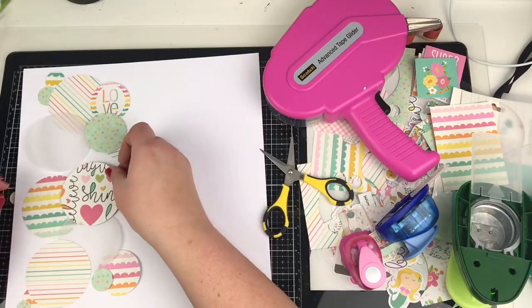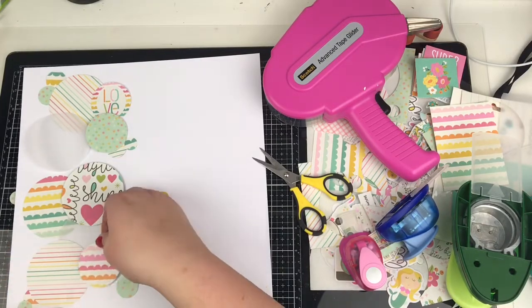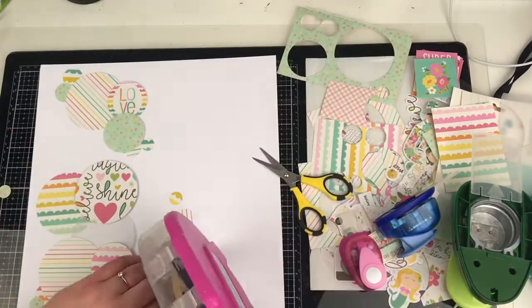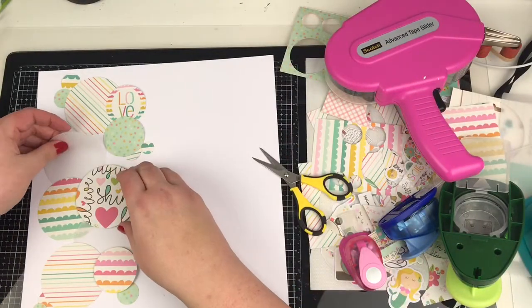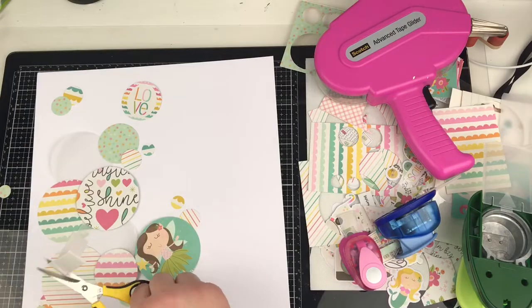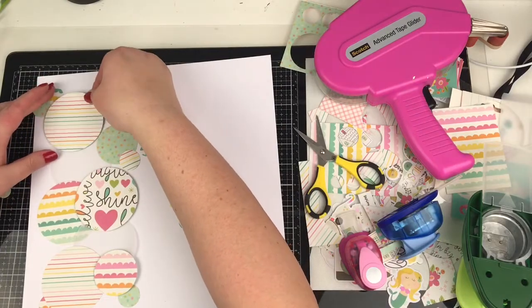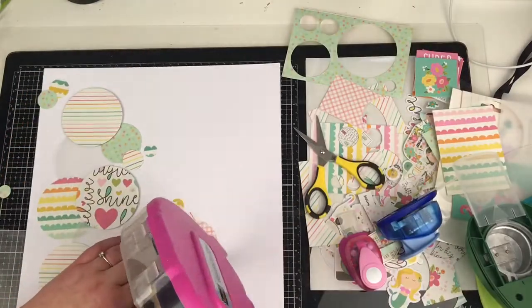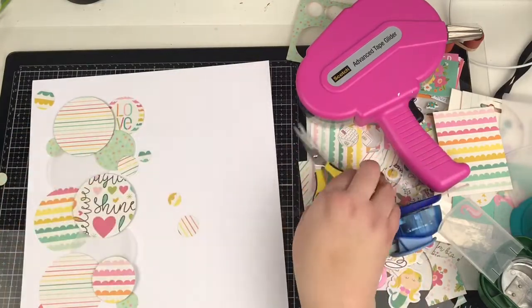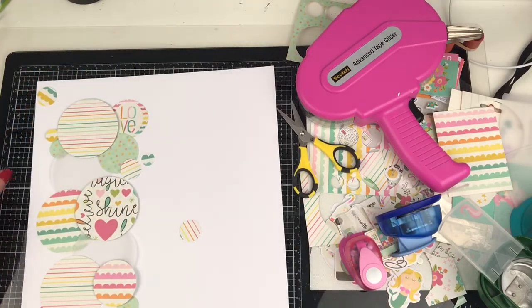That's okay if you're bringing in other things that have dimension, like wood veneers or puffy stickers — you don't necessarily have to pop them up on foam. But I do like the dimension where some are stuck flat and some are up on a little bit of foam. I talk about trying not to use foam too much because it does bulk albums out, but equally I'm having that battle with myself where I want the dimension. That one there that says 'love' was a little two by two from the collection — there was a sheet that had all the two by two inch squares on and I just punched that out and added it on.